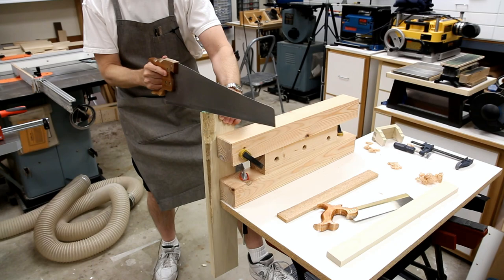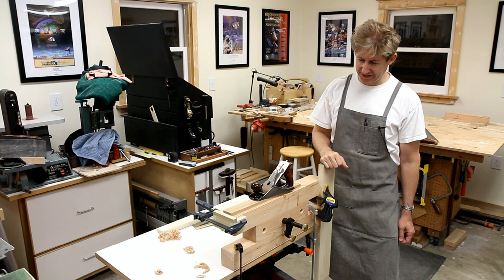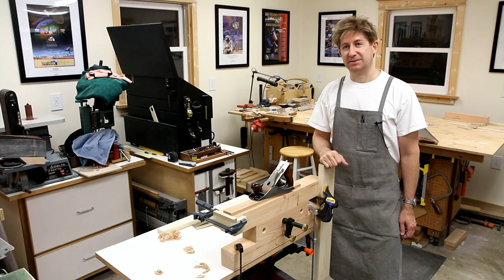I hope you enjoyed my tour of the Workmate and bench accessories. Maybe there are a few ideas that you'll be able to use in your workshop. Thanks for stopping by.